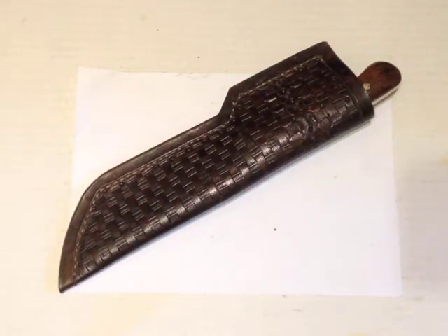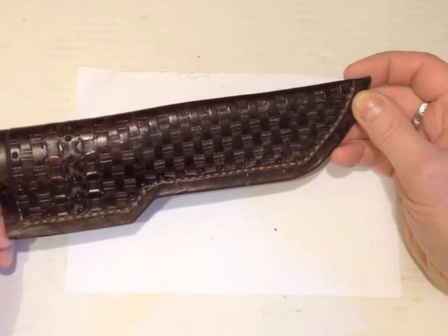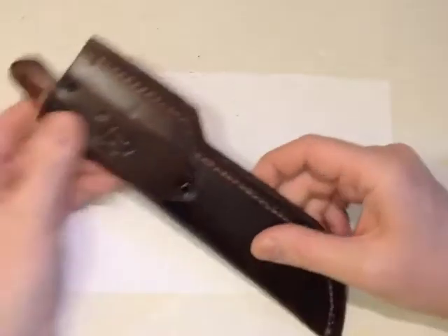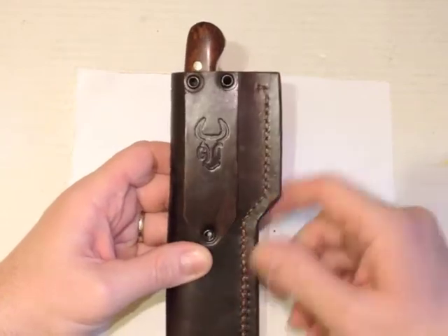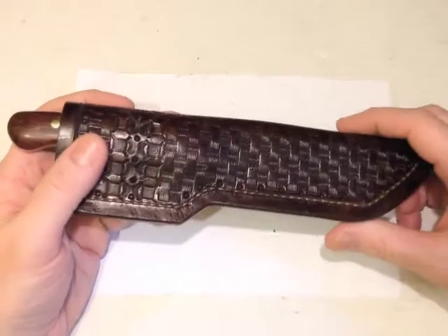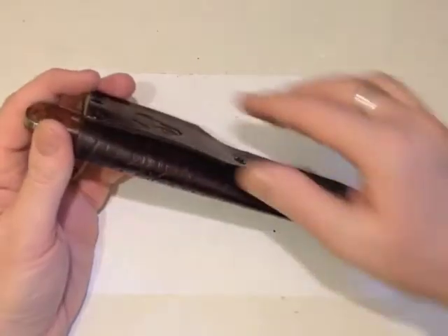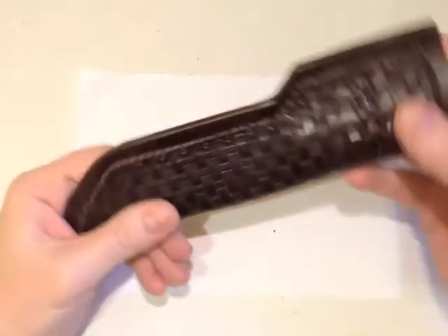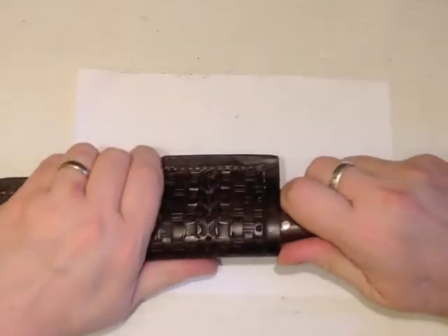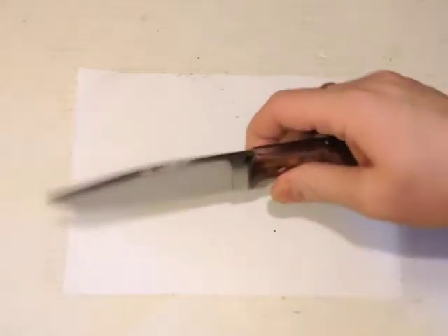So this is the knife - it's a GI Custom Tanto 200. As you can see we've got the GI Custom's logo stamped in the back, a pouch sheath with basket weave tooling, and the belt loop is riveted on in three places. GI Customs - that's George Icard - and this is the knife.